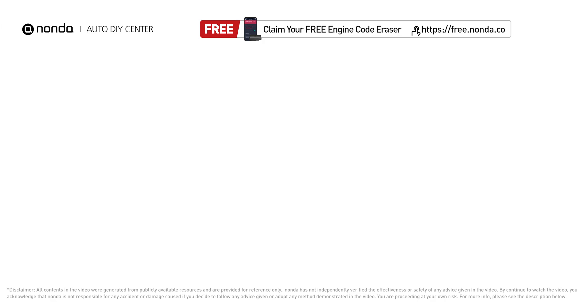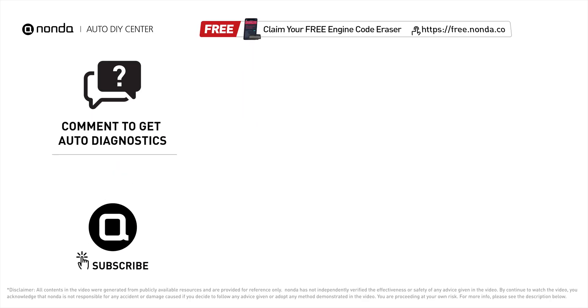To save more money on car expenses, claim a free engine code scanner at the description link below, and check out the video here for more info. You're also welcome to leave comments below — our mechanic professionals will answer them shortly. Don't forget to like and subscribe to our channel. Thanks again for watching.